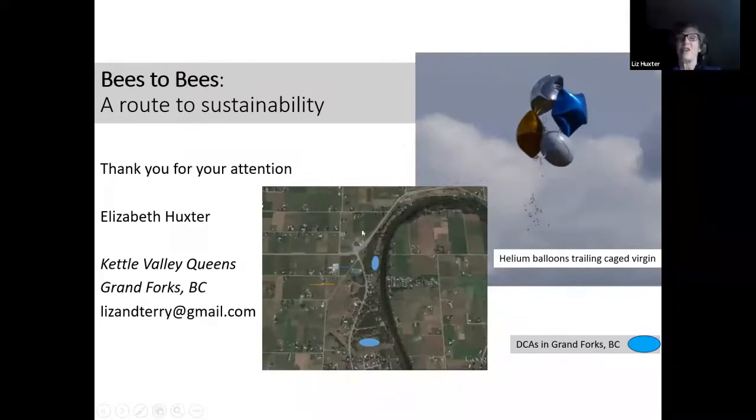We did have a field day where we looked for drone congregation areas — it was a lot of fun and might be something your club would want to put on. All you do is get some party balloons from the dollar store, get a virgin from your local queen producer, put her in a cage, tie it to the balloons, attach to a fishing rod so you can let it up as high as you want. Here we found two of our drone congregation areas along the Kettle River near little five- and ten-acre farms. Open for any other questions — thank you.